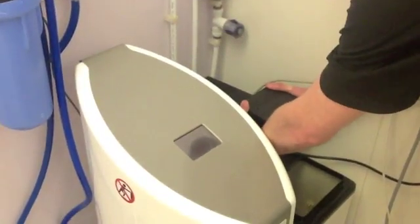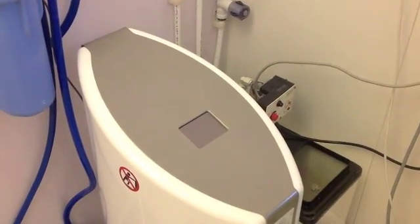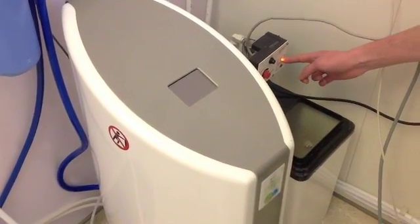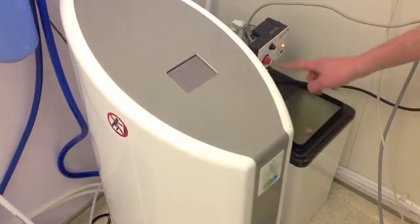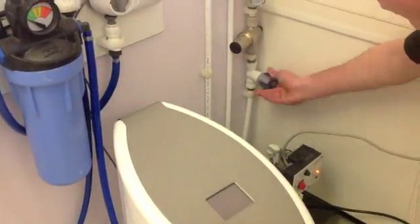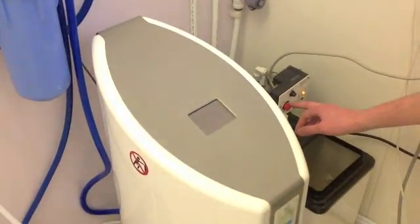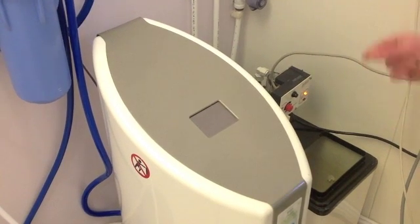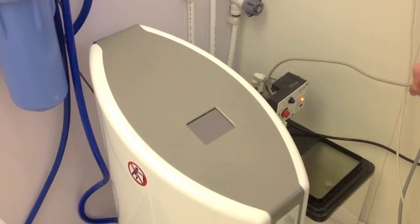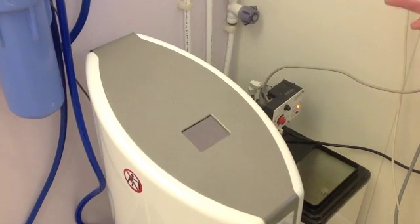When you are regenerating it, which is once a week, you turn on your power and you will get a light up here. All you need to do is make sure that your water is on here, and then you push in this red button. You will hear a click, and then a couple of seconds later you will hear another click. That is usual — it is supposed to do that — it just means that it has started its cycle.